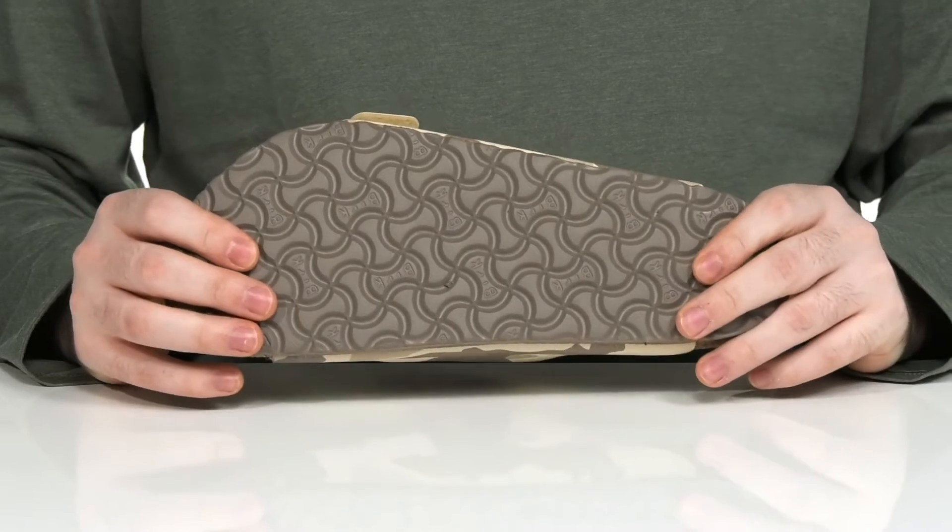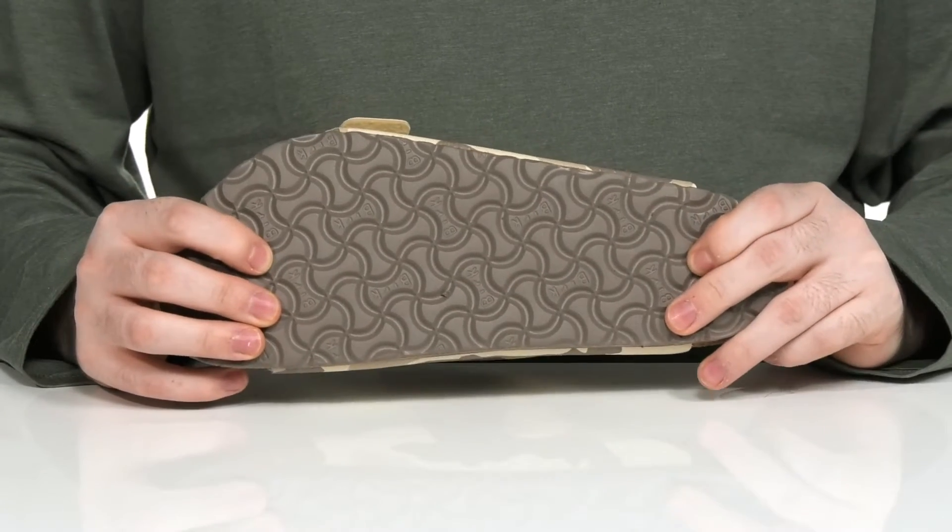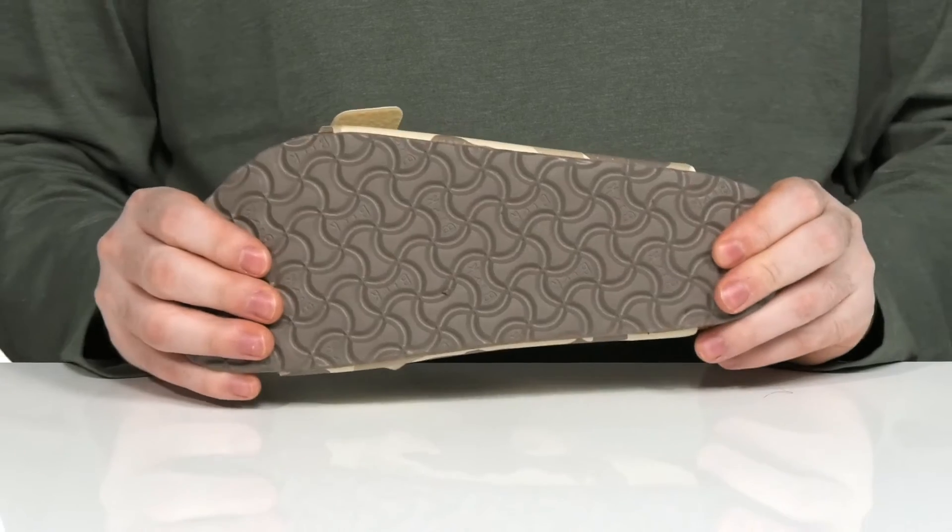Underneath it has a synthetic outsole that's lightweight with some shock absorbing comfort, and it has lots of grip with a little bit of flex.